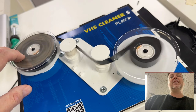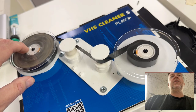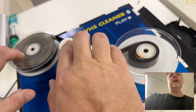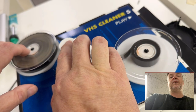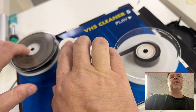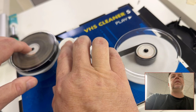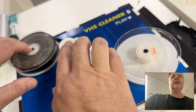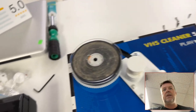You get the gist of what I'm doing here. If you are looking to get your stuff digitized by a company, more than likely they are not going through these steps because they don't have the expertise, the staff, or the time. That's why you choose a company that's smaller, has outstanding reviews, and provides a personal service.